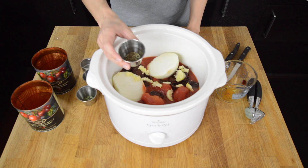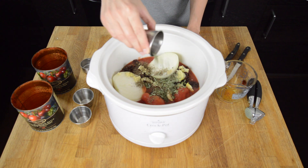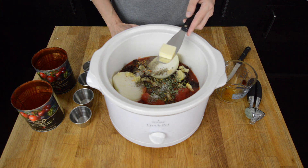Now for our seasoning: two teaspoons of basil, one teaspoon of oregano, half a teaspoon of dried thyme, a half teaspoon of salt, a fourth teaspoon of pepper, and a fourth teaspoon or less of red pepper just to give it some spice. Last, we'll add one tablespoon of butter.